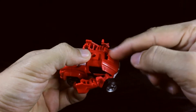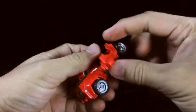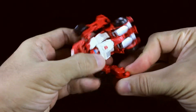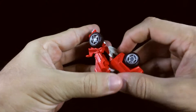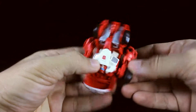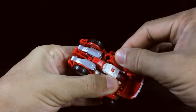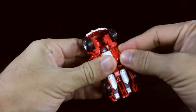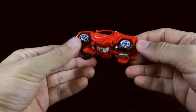Now bring the front hood down. And now for the arms — there's a tab inside the arm that will go into this groove here, so just bring the arm up and into the body of the vehicle and tab it in there. Do the same for the other arm, tab it in, and there you go. There's Swerve in vehicle mode.